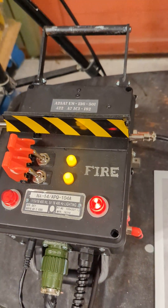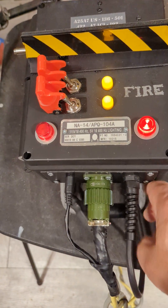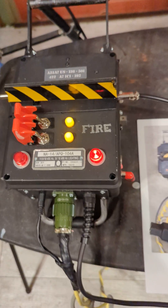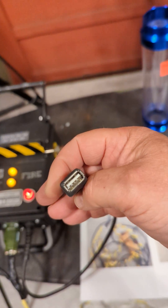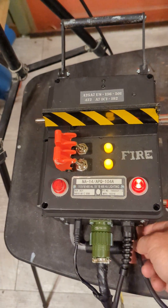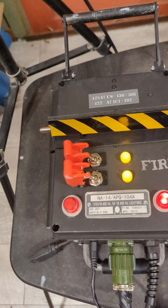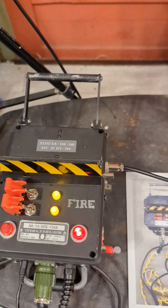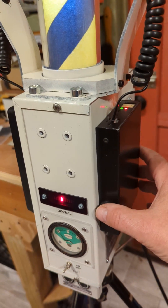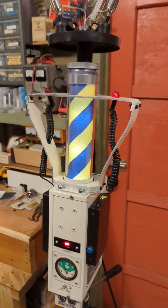A couple of things I added: normally this plug goes to a power plug to plug into the wall, but this has a power pack in it. I gave it a USB out so I can charge other things off of the power supply battery pack — kind of makes it a little bit more useful. This little blue button is also a fire button that you can press.